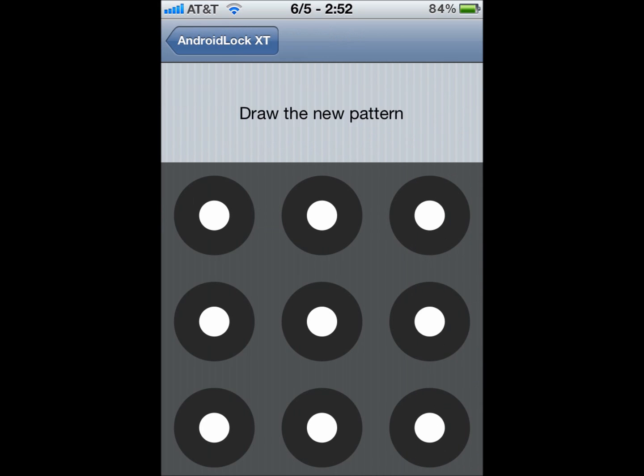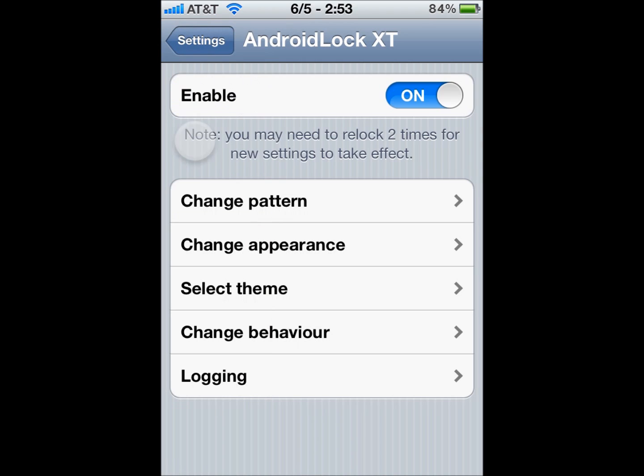Enable and change pattern. Just draw a pattern and redraw, and the pattern has been set. Now right here, you see that you need to relock two times before the new settings take effect. So if you want it to work, you have to lock and then lock it again.